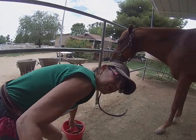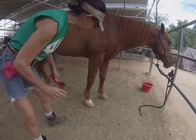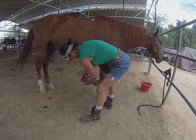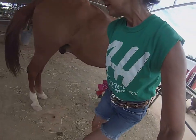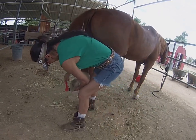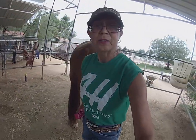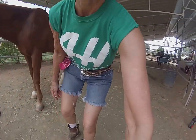I'd better do all four so you don't think you just have to do two of them. You can also use the brush to brush off stuff. Look — there's even a rock in there. That's what you want to look for: rocks and stones inside the horse's hoof.